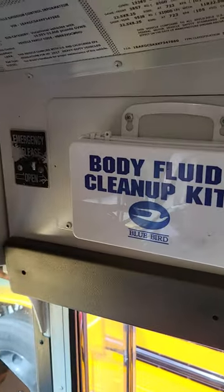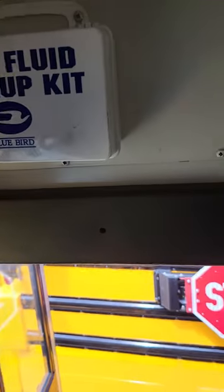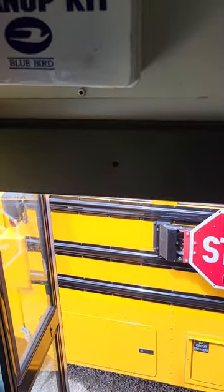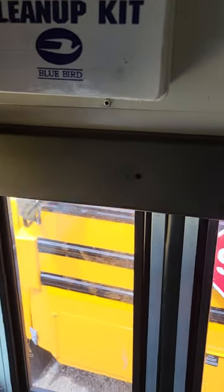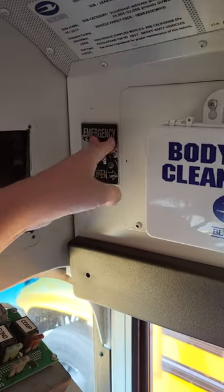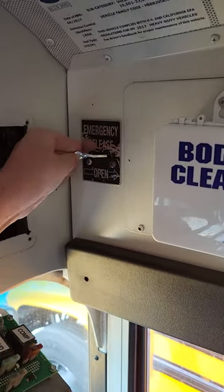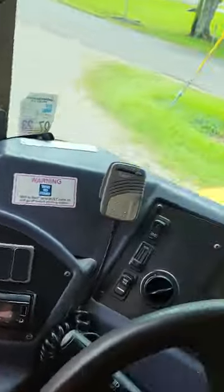You're on a Bluebird bus and they're wanting to close the door — this is how you close the door when you have to use the switch. There's a lot of air in it, so that releases the air, and then you engage it. You have to use the switch, which won't work because the bus is off.